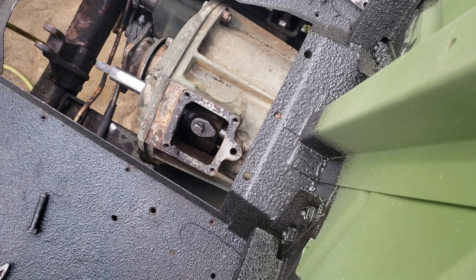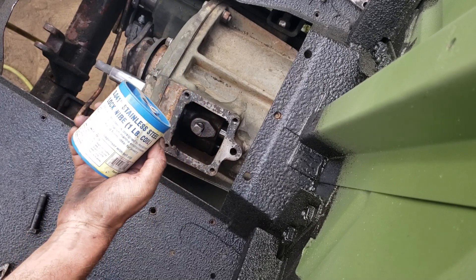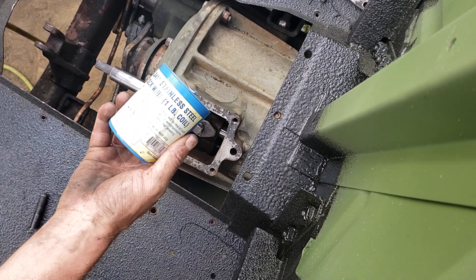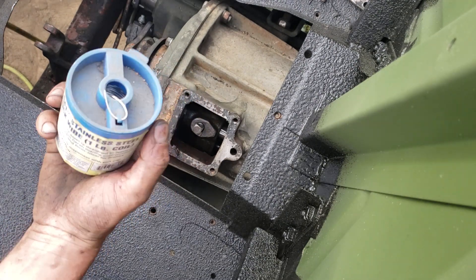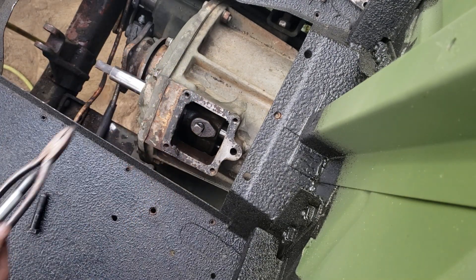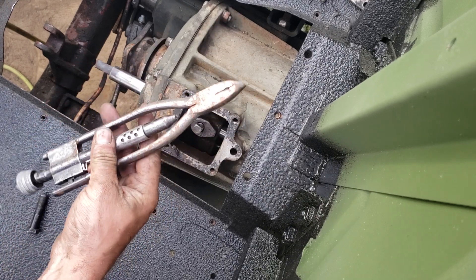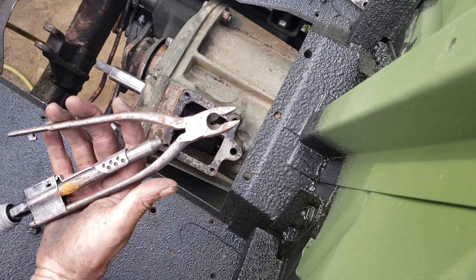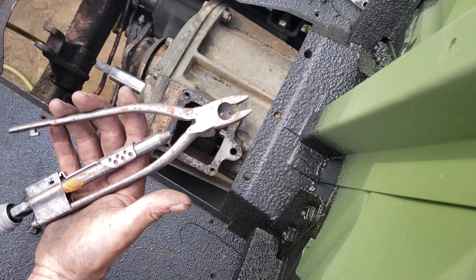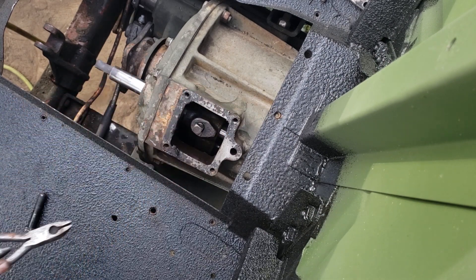The two things we need to do this job: this is the .041 stainless steel safety wire I was talking about — you can get this from Harbor Freight, I think it was less than $10. And then safety wire pliers. These aren't from Harbor Freight, these are actual quality safety wire pliers, but you can get the same thing from Harbor Freight. They come in two sizes — these are the large ones, there are also some smaller ones.